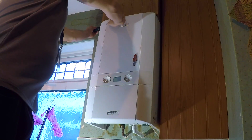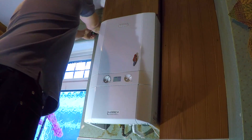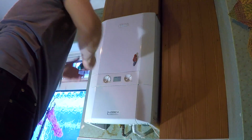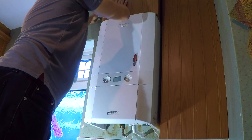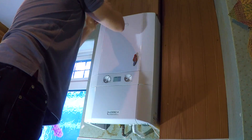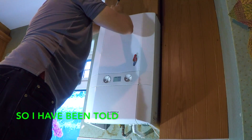Today I've got to work on this Ideal Logic Heat 24. This is a heat only boiler and the sump has failed, which is a regular thing on these. If you read the book for these it tells you to remove the main heat exchanger, and I'm going to show you a way that hopefully you don't need to do that.